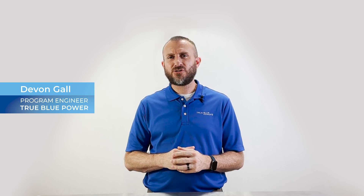Hi, I'm Devin Gahl, Program Engineer with True Blue Power. Have you ever been flying along only to realize your outdated and underpowered USB charger isn't keeping up with the demands of your tablet or EFB? We have a solution for you.